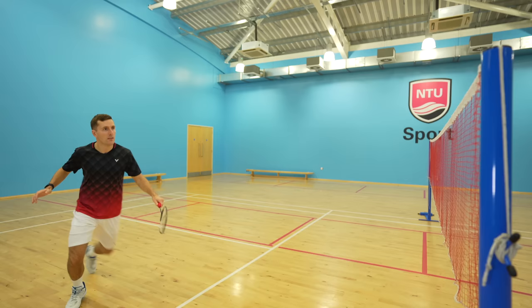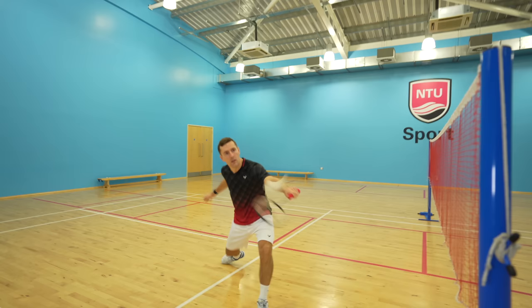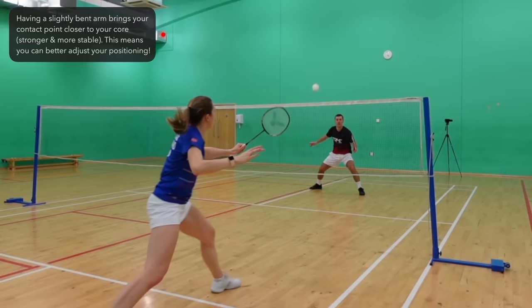It's important to mention that we'd advise doing this practice with some movement — don't just stand still, as this isn't what you'd be doing in a game. Adding in footwork provides you with momentum that naturally adds some power into your shot, so it's important that you get used to this. Hitting your shots with a completely straight arm is another common mistake we see when playing net shots and also mid-court shots. You'd never write with a straight arm or throw a dart with a straight arm. Having a slightly bent arm brings your contact point closer to your core, which is a stronger and more balanced position — meaning you can adjust your positioning without disrupting your momentum and therefore better control your shot.